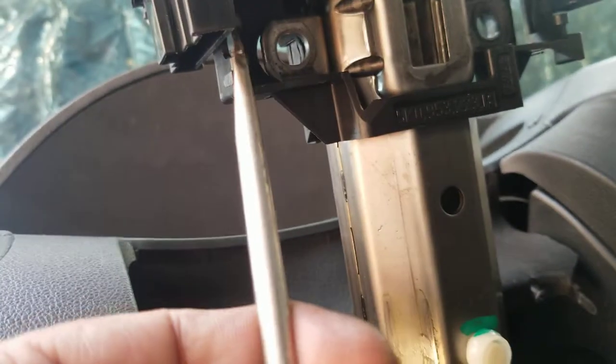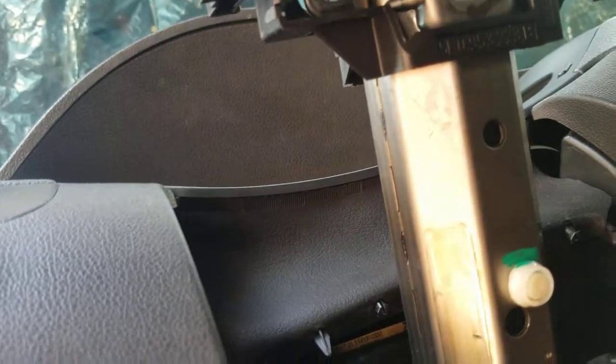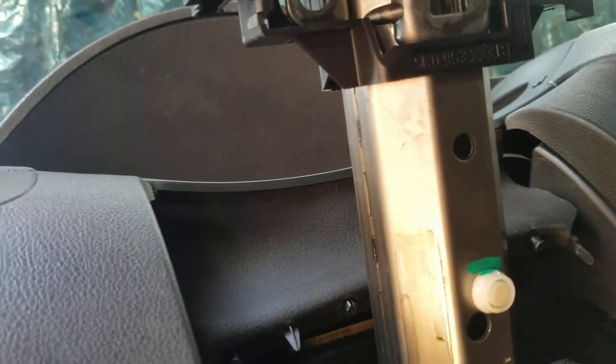So then from the bottom, what you'll need to do is use a flathead screwdriver. You'll probably want to get one with the bigger spade if possible — the biggest spade. So what you're gonna do is this tab right here, you'll push it over. And this will actually drop the whole cylinder, which is right here. And then you'll be able to swap it out.